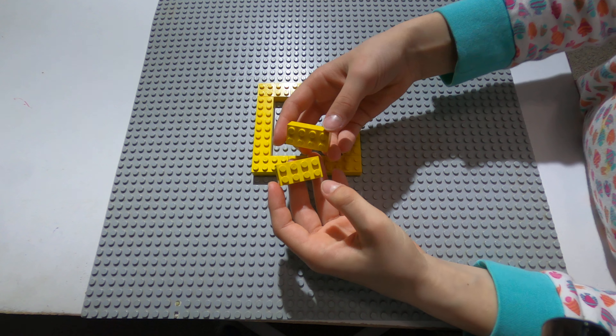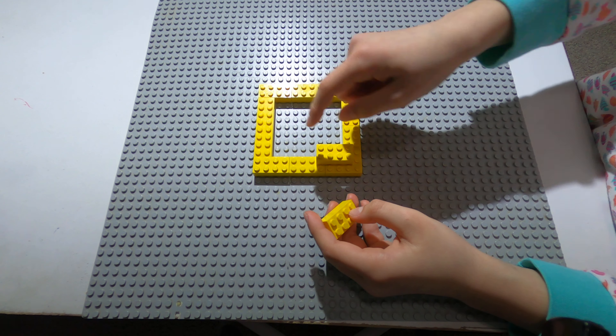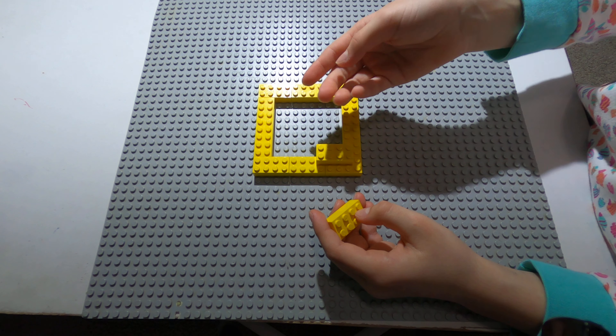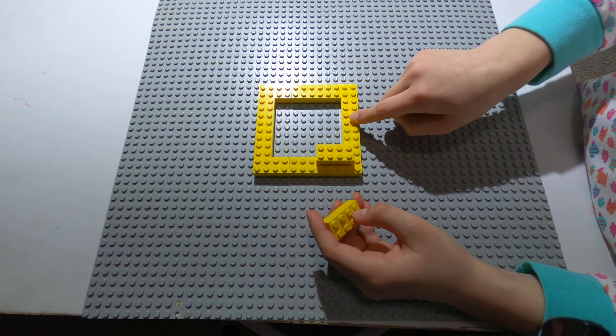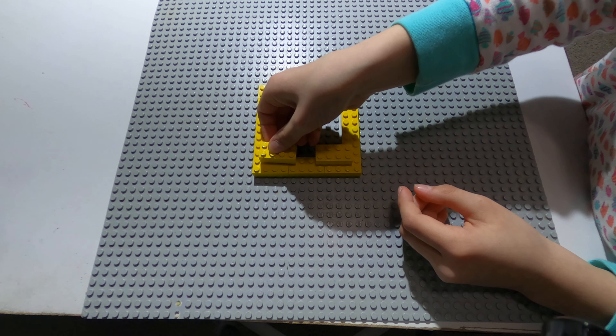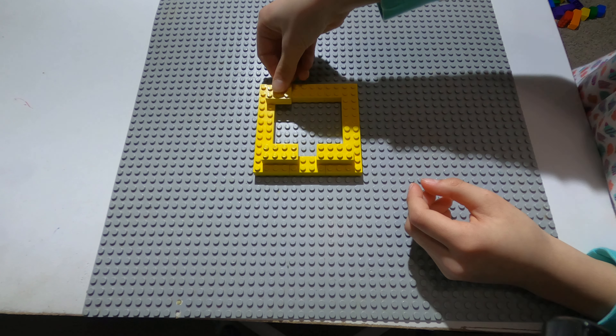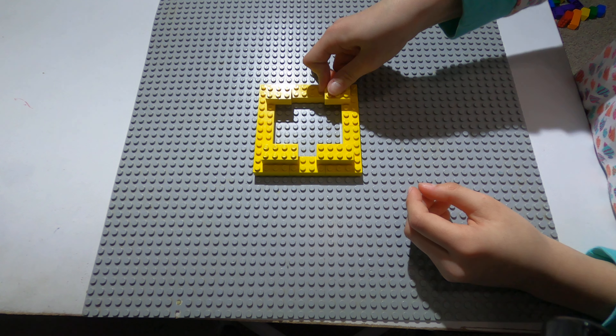And now you take two rectangles — make sure to fill in the corners first, because it'll be easier. So you have to leave a space like this, and you put it inside. Fill the corners first, because it will be easier.